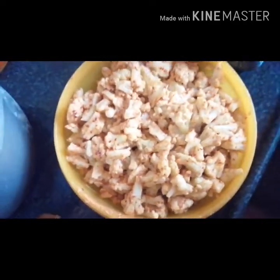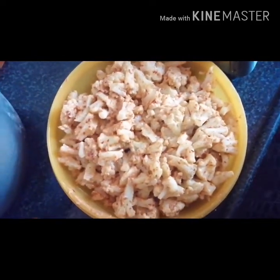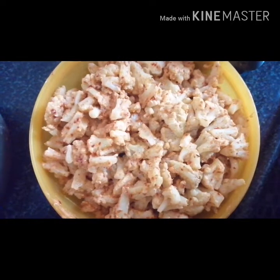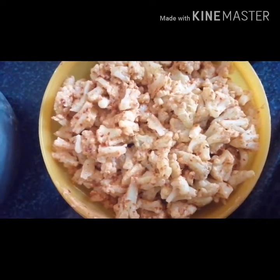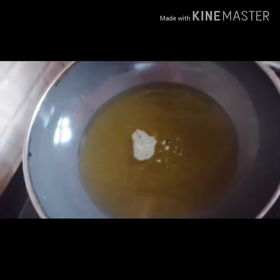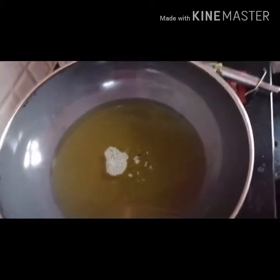I am going to make a mix paste and marinate it. I am going to make a marinate.